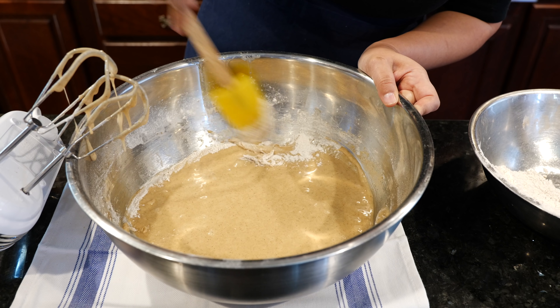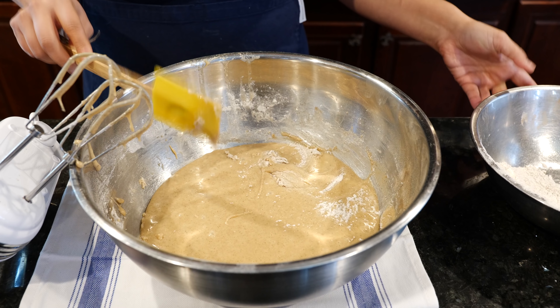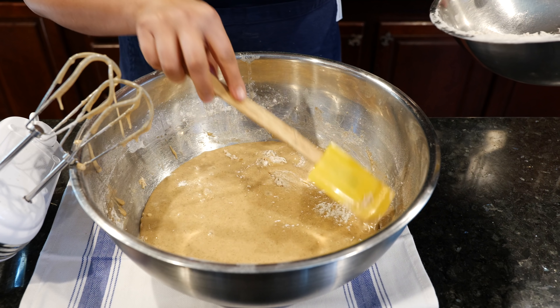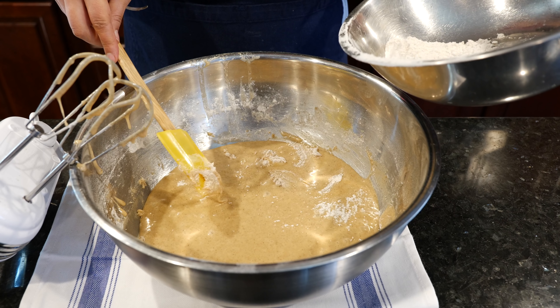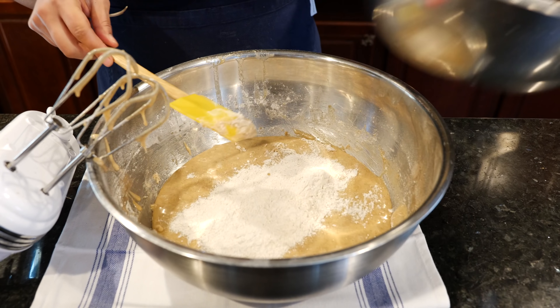Are you guys excited I updated my mixer? The other one broke, but I'm still in the middle of a recipe. I'm still not ready for a stand mixer — I have a goal for myself, and that's when I'll get it.